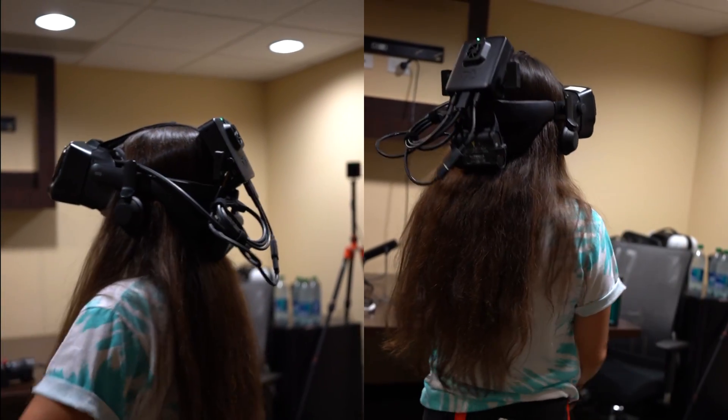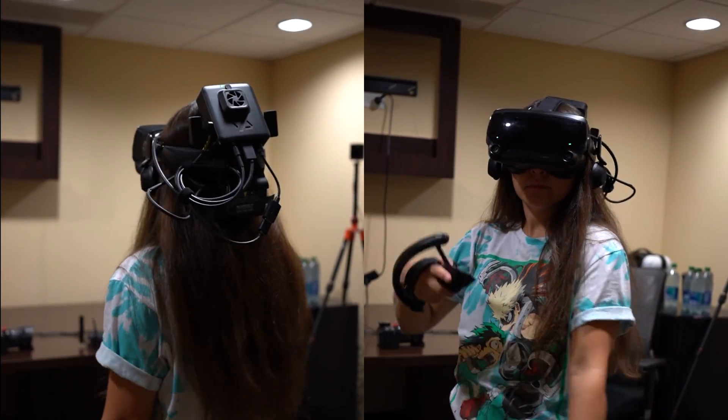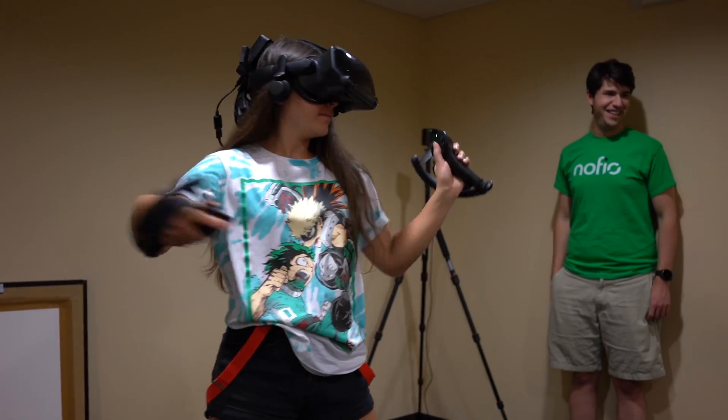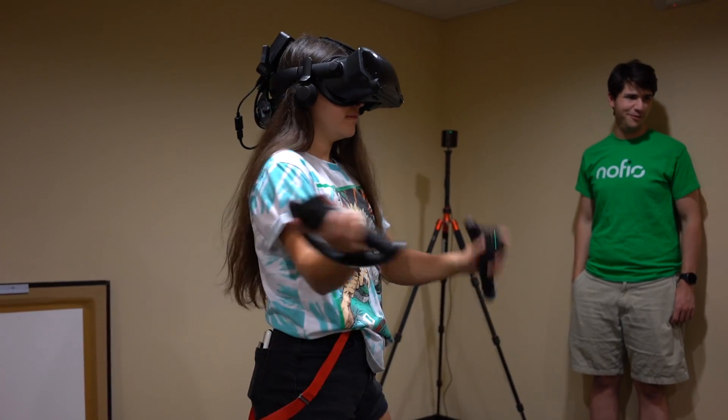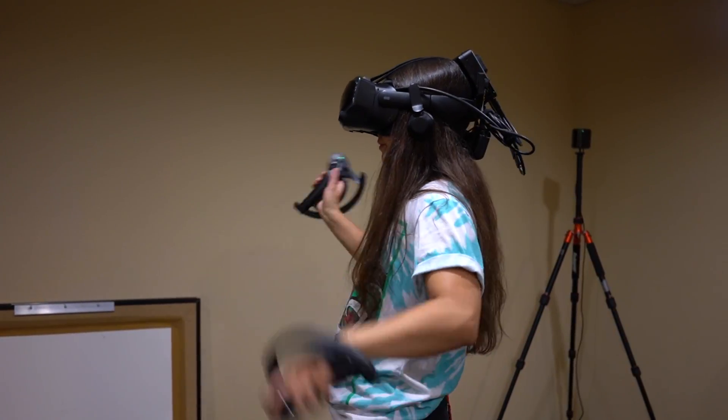Nofeo offered to send me a demo unit around November, and I'm really excited to get my hands on this adapter and provide you guys with a more detailed review in my own studio. Make sure to subscribe and turn on notifications so you don't miss this video's debut later this fall. Thanks for watching and feel free to leave a comment if you have any questions.